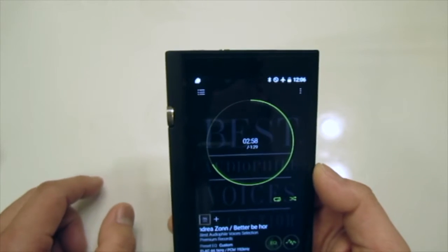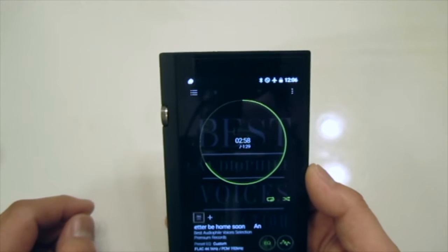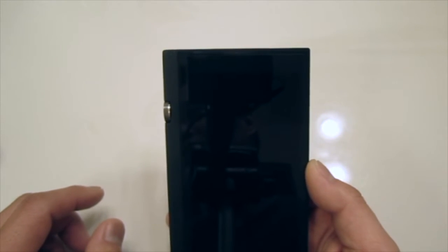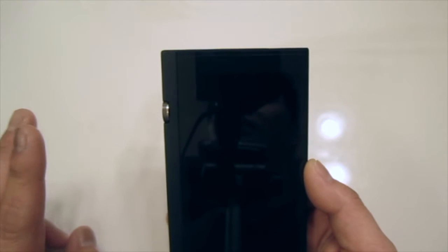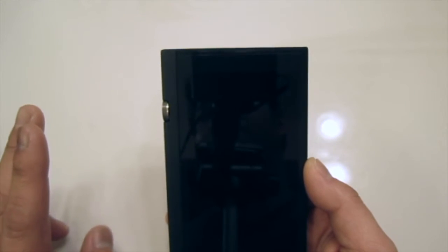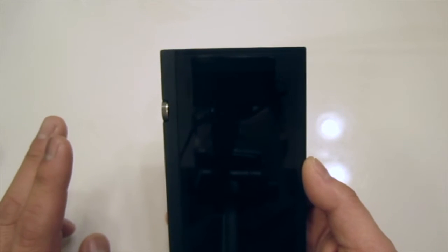Let me talk a little bit about the technical specs. The Onkyo DP-X1 comes with dual amps and dual DACs, using the ESS ES9018 DAC chips and the ESS ES9601K amps. So it does have two amps and two DACs, providing extremely powerful performance for such a little device.